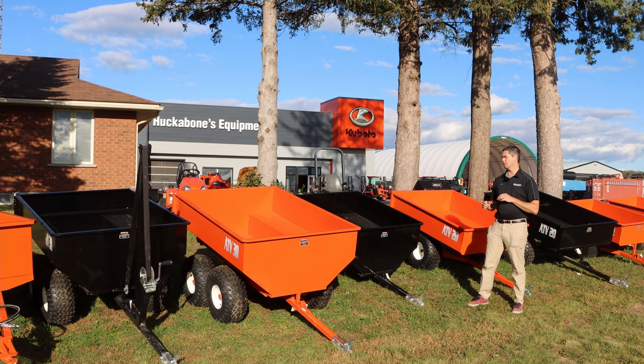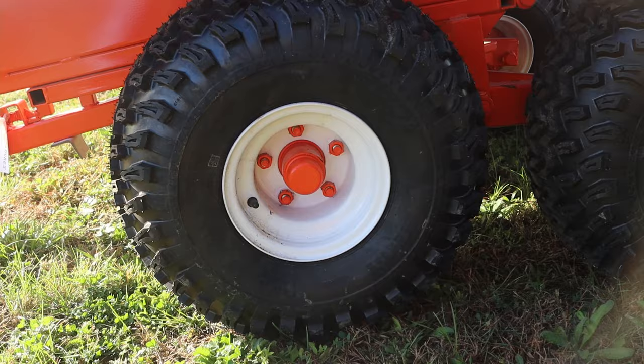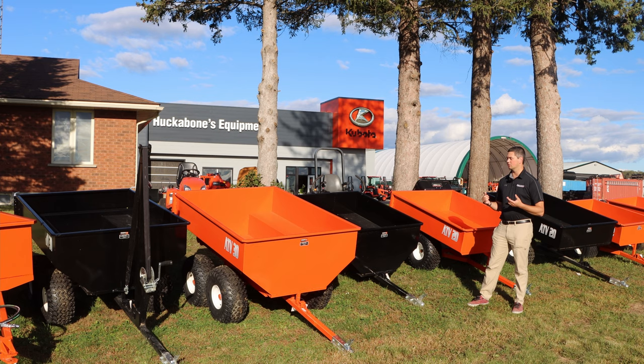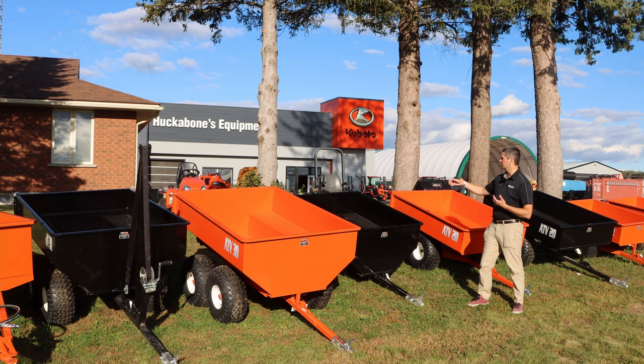When you get up to the ATV 25 and 30, they do come with the drop centers, which gives you more carrying capacity in cubic feet, but also lets you have seats in there — handy if you're going into a hunt camp. After that, you've got greasable hubs, which gives you increased speed whenever you're going down the road. It still follows the same dumping system though: manual dump with a removable back gate.